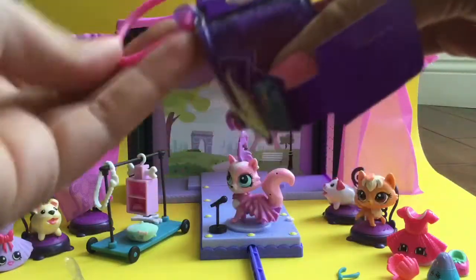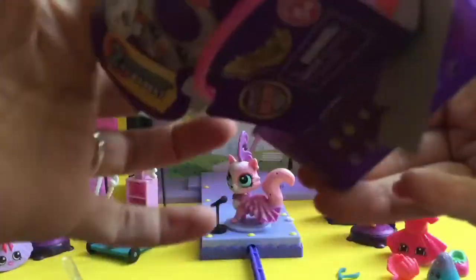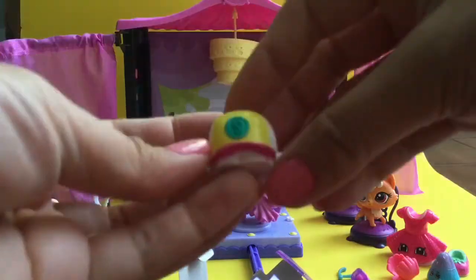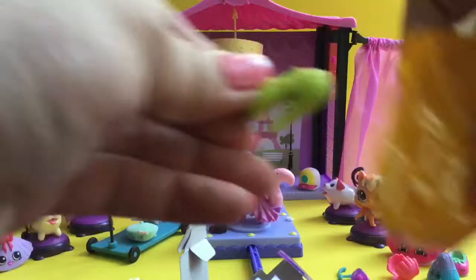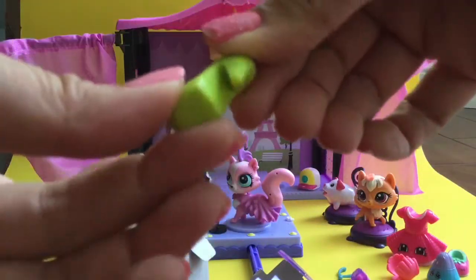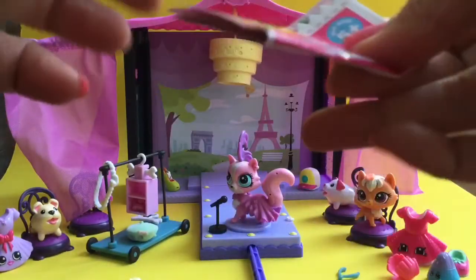It looks a lot like the season four Shopkins basket, but it's just the fashion show ones. Let's see what we have. We have a baseball cap! I'll check the cheat sheet. I'm going to put the baseball cap right there and let's open up the other one. Oh my goodness, look at how cute this shoe is — this is perfect for the fashion show. I love this shoe.